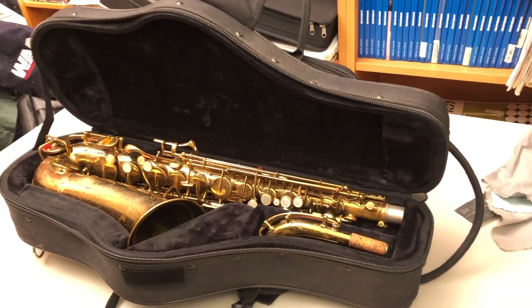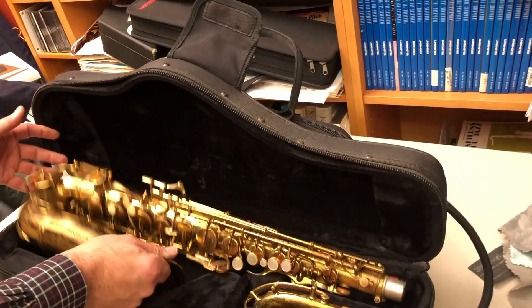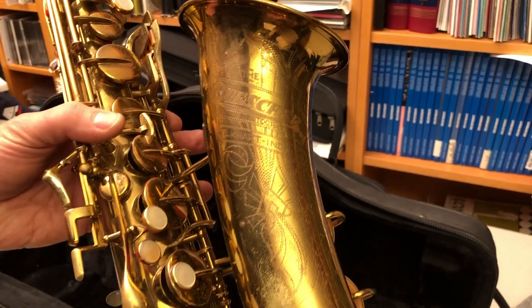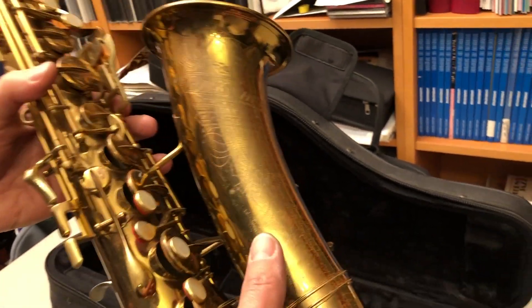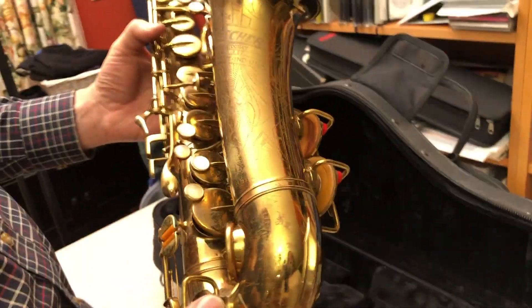This is a Buescher Aristocrat alto saxophone from 1936 or maybe 1937, and you can see it's got engraving. It says: The Buescher Aristocrat, Elkhart, Indiana, USA. And it has a fair bit of wear to the lacquer.